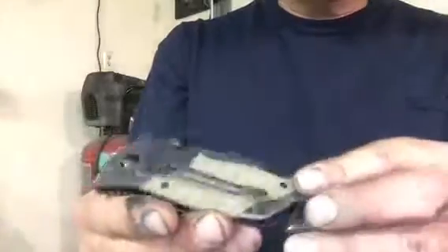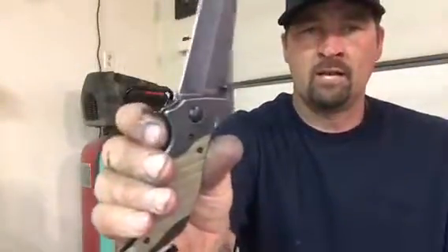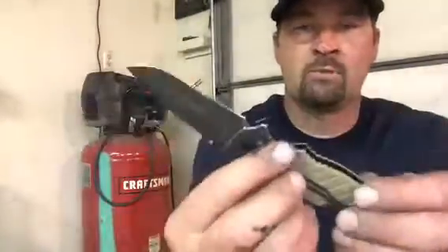It has some G10 scales, which I really like the design and they're real grippy — you can get a lot of purchase on them. There are a couple of little hotspots right in this area where the pocket clip is, because the pocket clip is a liner lock and it sticks up a little bit and kind of rubs on your finger.